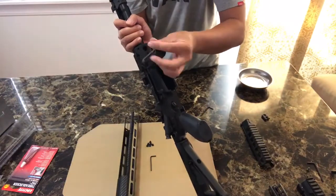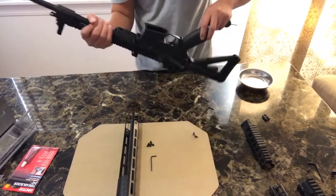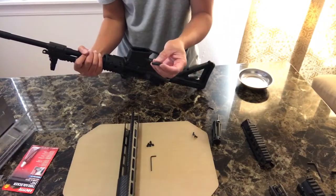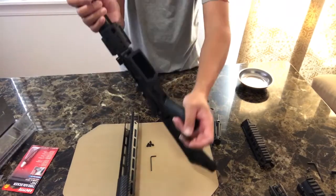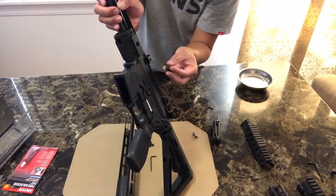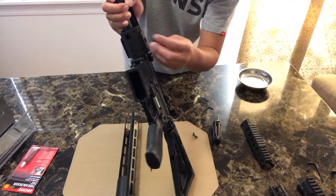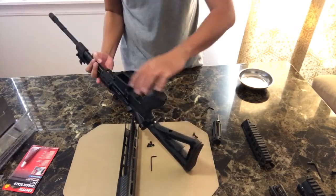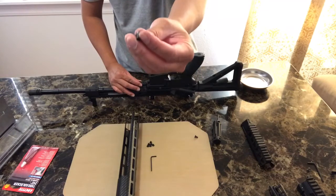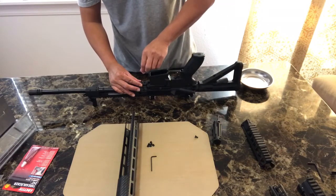Now, remember that bushing I told you about that came from the old hand guard — this is where it sits. Just follow whatever you see with these bushings. It has a curve so it goes upwards, like that. Then remember those flat head screws from the old hand guard — you put them over here and tighten with the Allen wrench.